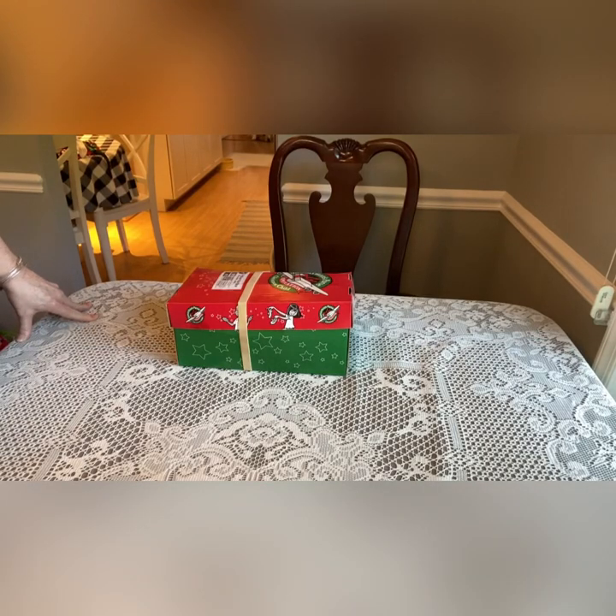Hi shoebox friends, this is Denise from D Rogers. Today I am unboxing a boy 5 to 9. I promised I would try to get every age group in. I don't do many in this age group, but once I've done this one I will have done all of the age groups for you.